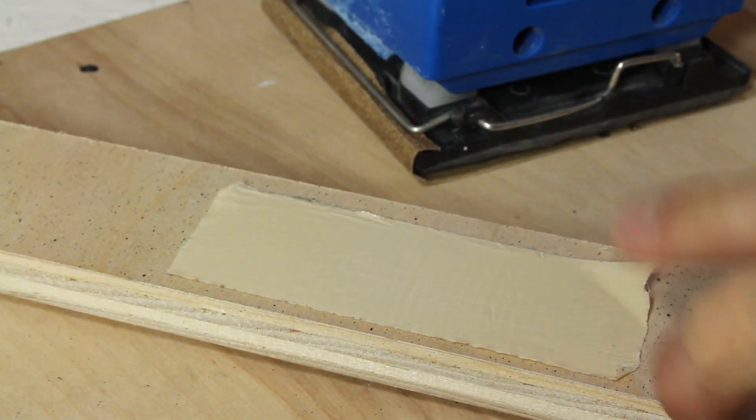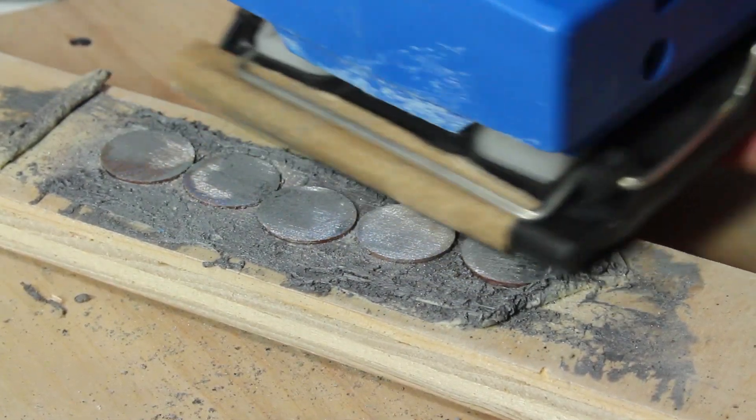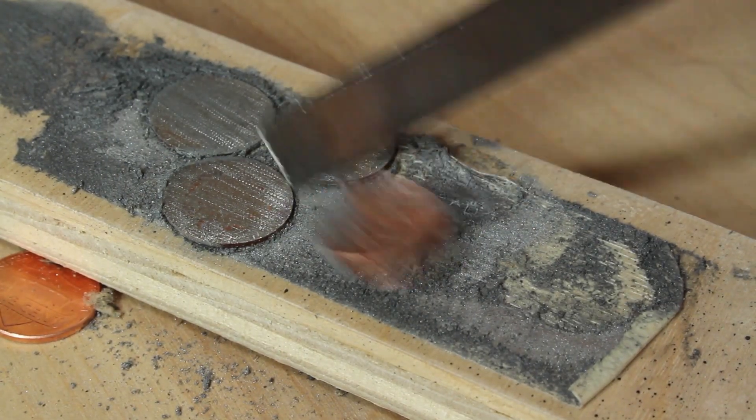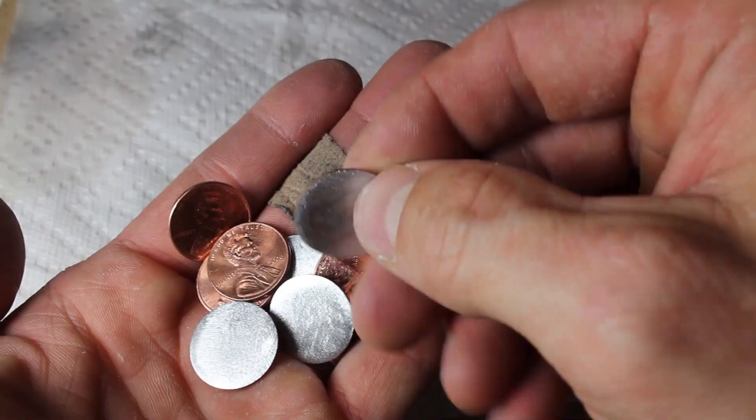Actually this may be too much work, so I'll try some double sided sticky tape and an orbital sander. This is working much better to expose the zinc, but the adhesive has melted from the friction and left these pennies in a sticky mess. No problem, I'll just use some adhesive remover to clean them up, and now they're looking great.